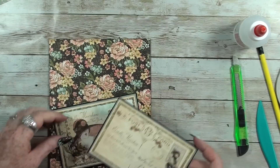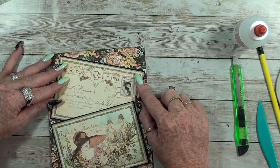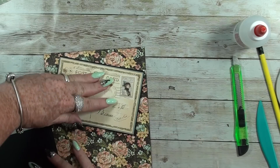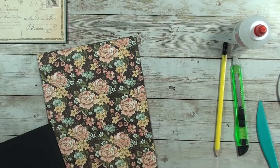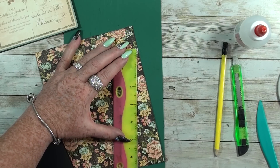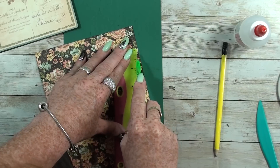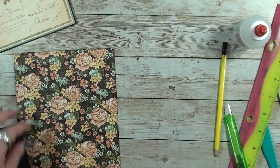Now the other one is coming underneath, like that. Flip it away, make a mark, and do the same thing — easy peasy. The mark is very difficult to see and I don't want to cut more than it needs.